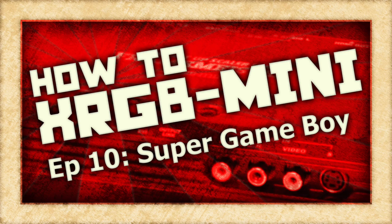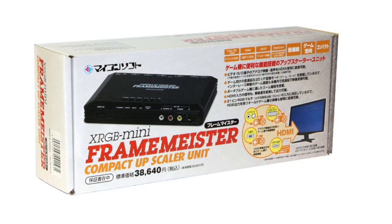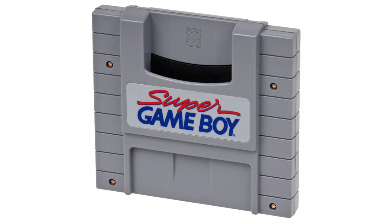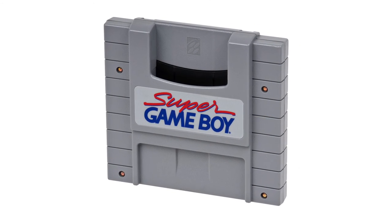On this episode of How To XRGB Mini, we are going to take a look at how to use your Framemeister to get the best possible picture out of the Super Game Boy accessory for the Super Nintendo.